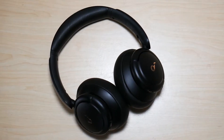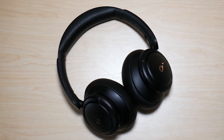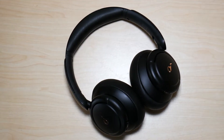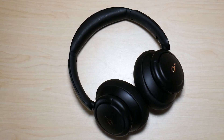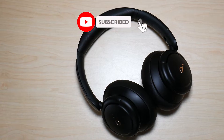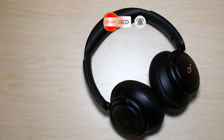So this was my video on how to reset the Life Q30 headphones by Soundcore. Now if you're still having issues, I recommend trying to update the firmware for the headphones. If you're still having issues after updating to the latest firmware and the headphones don't need to be updated, I recommend reaching out to Anker for more support.